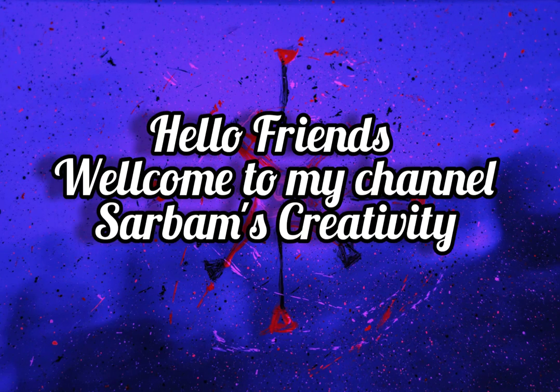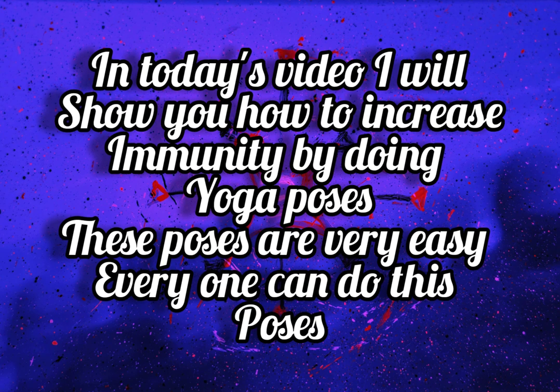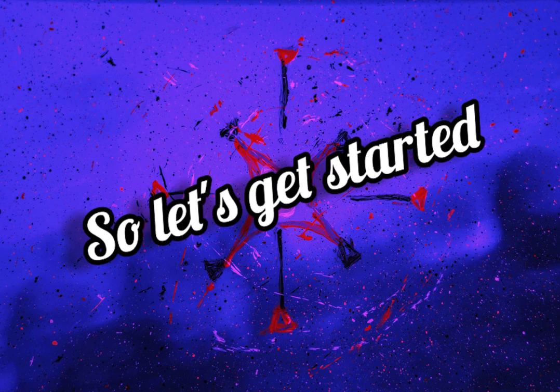Hello friends, welcome to my channel Sarvamsa Creativity. I am Sarvamsa Akar. In today's video, I will show you how to increase immunity by doing yoga poses. These poses are very easy — everyone can do these poses. Let's get started.